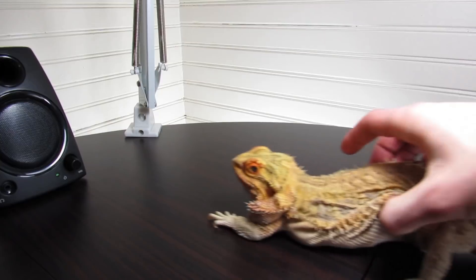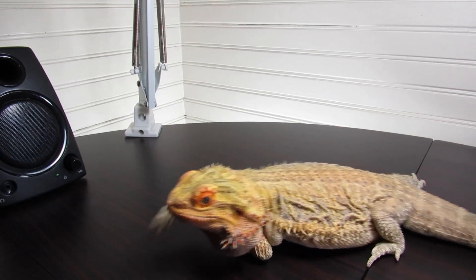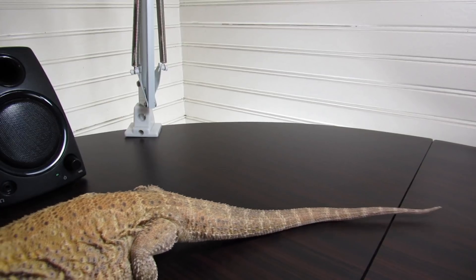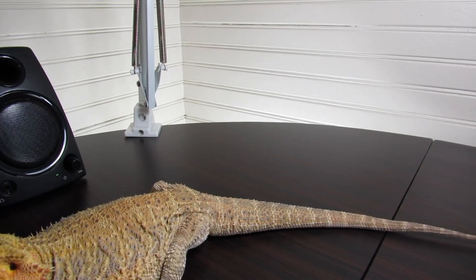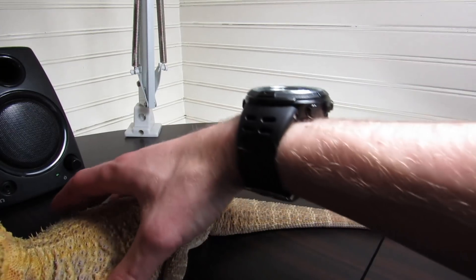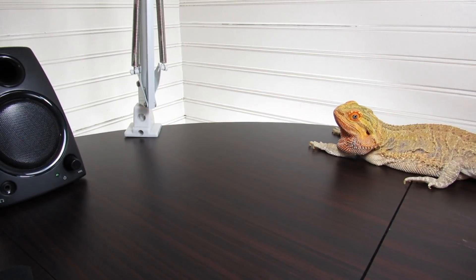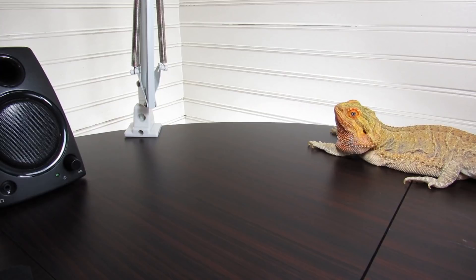Hello and welcome back to another unboxing with the lizard. Oh no, there she goes — don't move the microphone, dear. She licked the mouse! You couldn't see it; it was really quite sensual. I'm just gonna stick you back there.